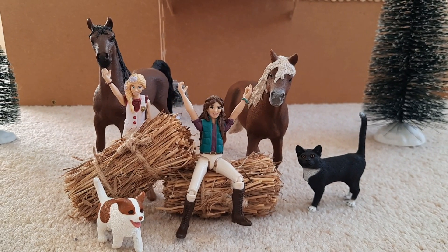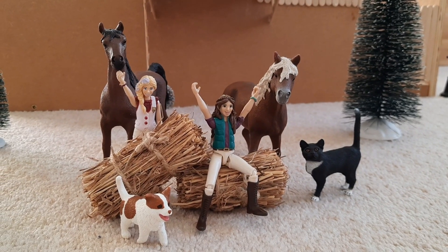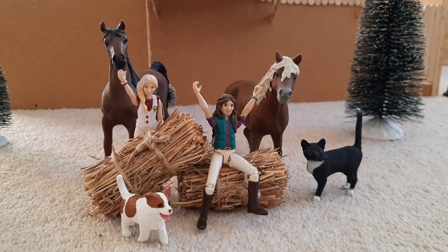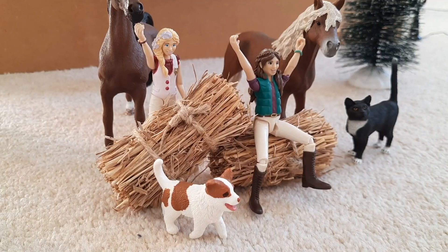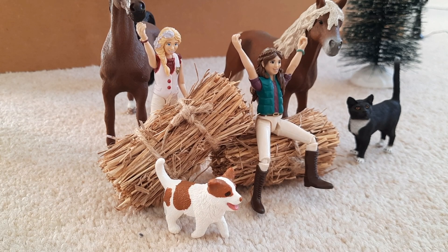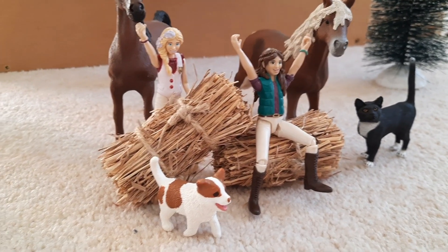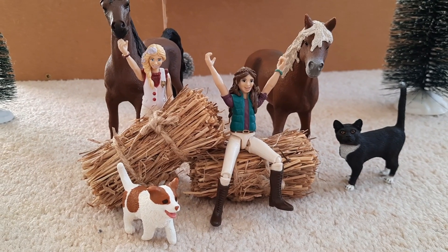Hey everyone, welcome back to my channel. Today's video is going to be a DIY video on how to make these really realistic hay bales for your Schleich horses. They're really easy and quick to make and they last for ages. I actually made these two hay bales a couple of years ago and they still look just as good as when I made them. I've had loads of questions on my channel asking me where I got them, so I thought I'd make a really fun video showing you how to make some for yourself.